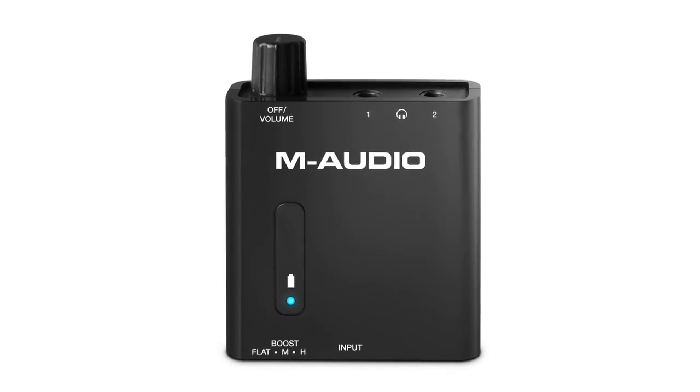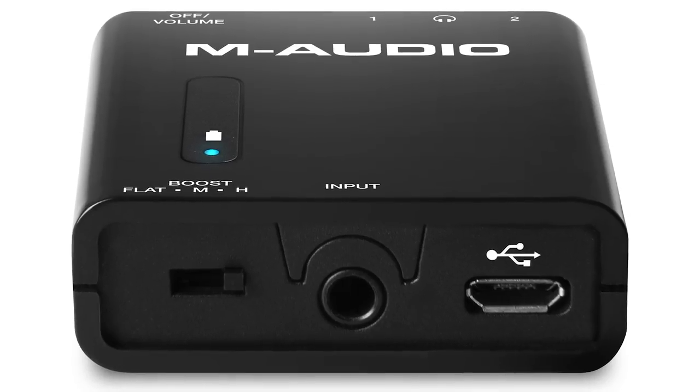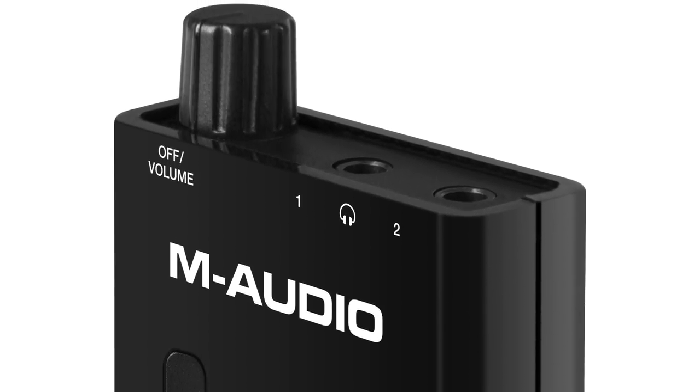You can simply use the included 1/8 inch cable to plug any of your devices right into the front — whether it be your iPod, iPad, or computer — and then it's going to split the signal into two separate 1/8 inch headphone outputs so you can listen to your signal source with a friend, family member, or co-worker on the bus, plane, or train.